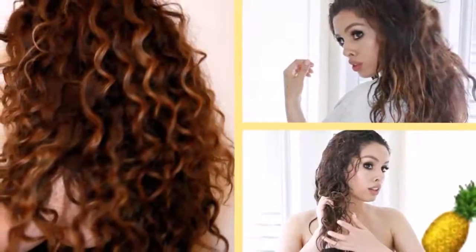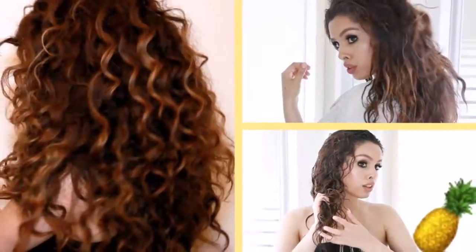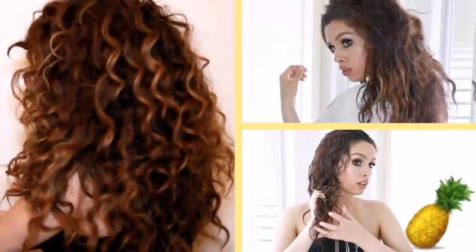Enzymes found in pineapple are useful for achieving abundant, curly, voluminous hair without adversities such as dryness. Its active compounds cause the natural development of hair strands and make it easier to shine with strength. Ingredients: pineapple peels, 1 liter of water, and a spray bottle.